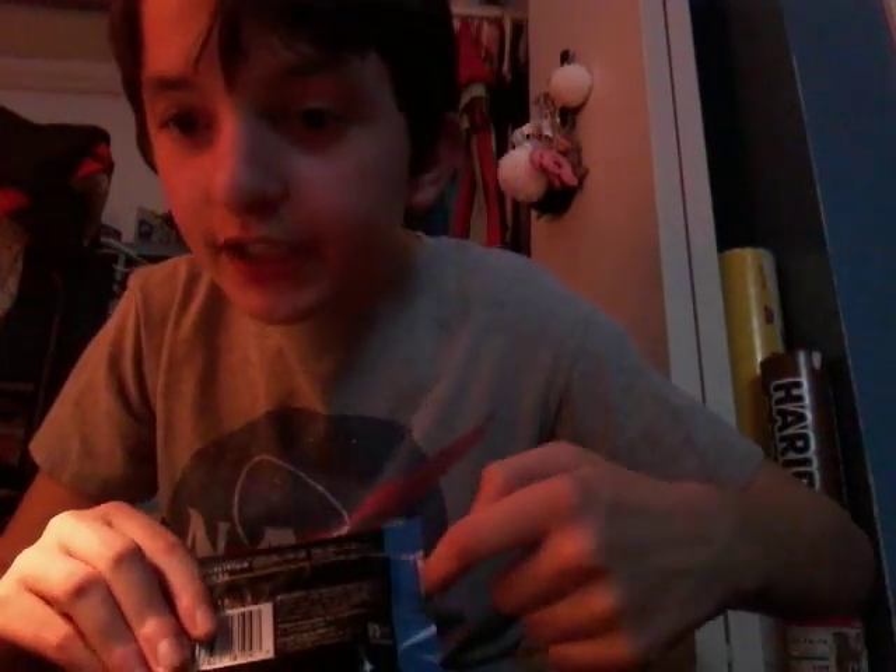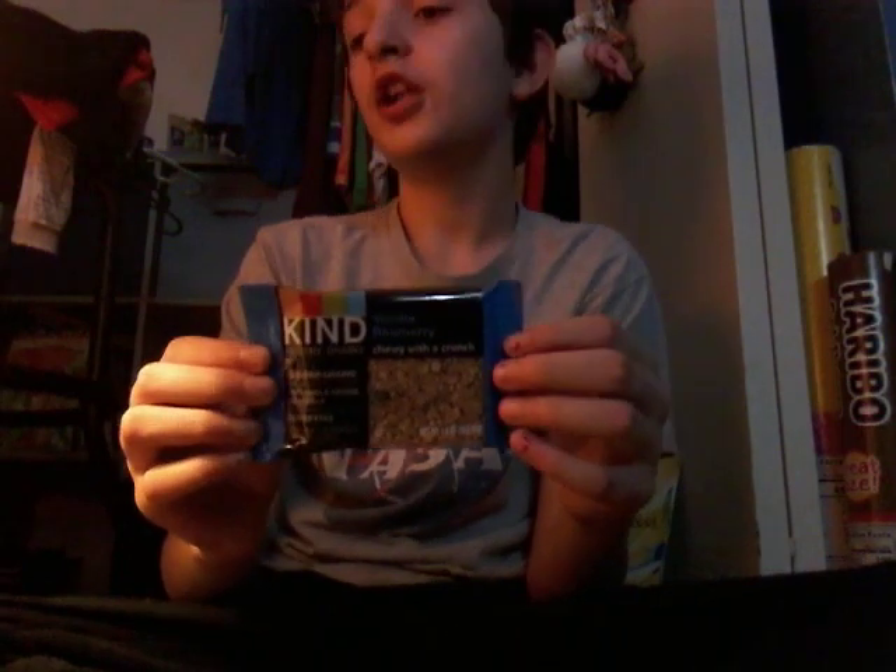Next we're doing KIND bars. The ingredients are healthy — they're good to have for a snack.